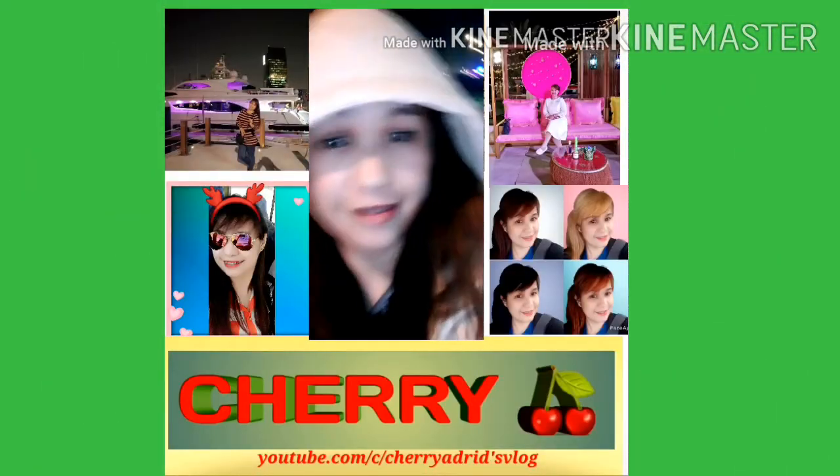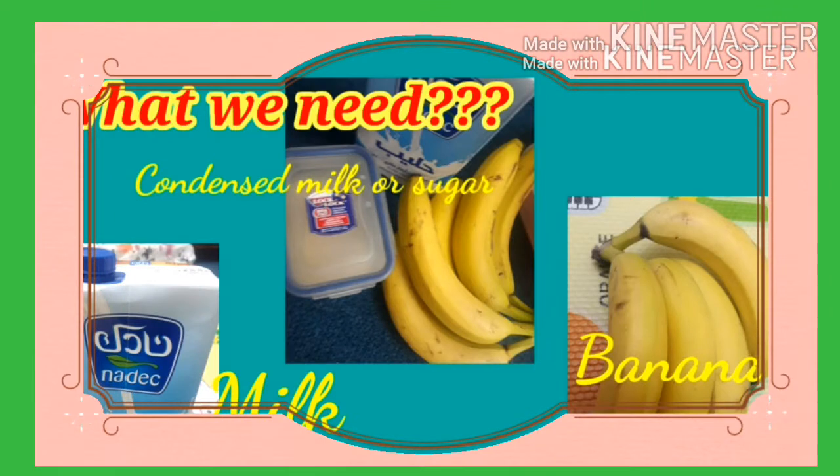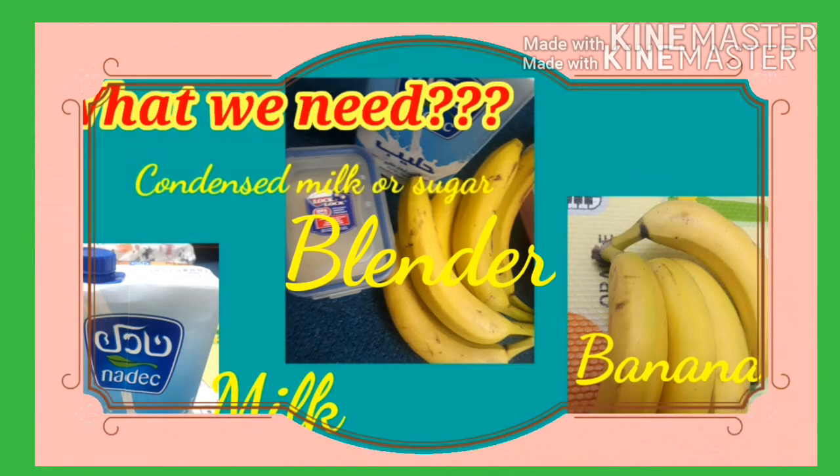Welcome back to my channel and enjoy watching guys! What we need: a blender, fresh milk, ice, condensed milk or sugar, and fresh banana.